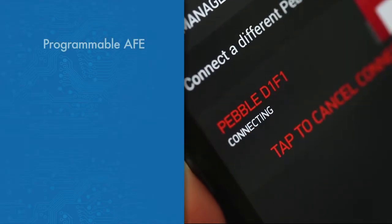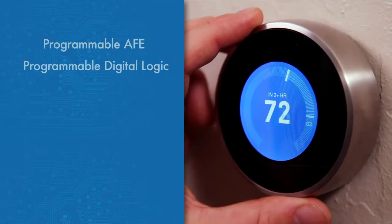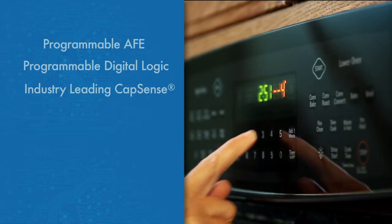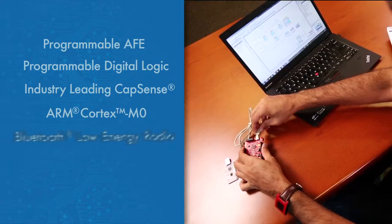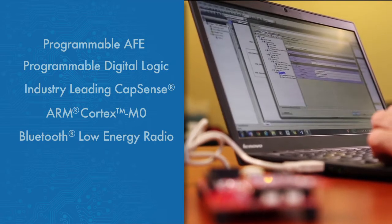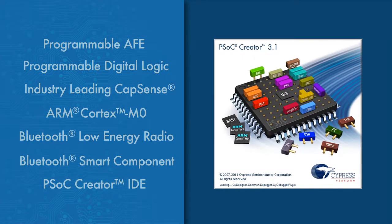Cypress' PSOC makes designing for the IoT extremely easy by combining programmable analog front-ends for markets such as wearables and programmable digital logic for home automation and the industry's number one CapSense technology for today's sleek user interfaces. Combined with an ARM Cortex-M0 core and Cypress' Bluetooth Low Energy Radio, made very easy to use with our free GUI-based software stack integrated in our PSOC Creator IDE.